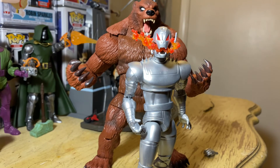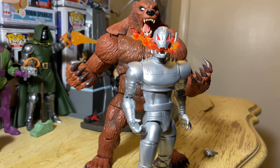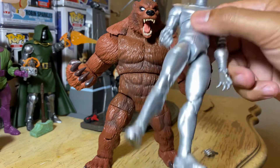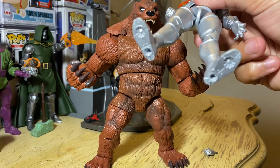I gave the eBay seller good feedback — I wasn't going to blame it on them. But I'm going to have to wait until someone on eBay puts the hands up for sale and I'll buy them, because I want this hand to be a fist. Ultron is so dope though — they even put the boosters on the bottom of his feet. That's sick.